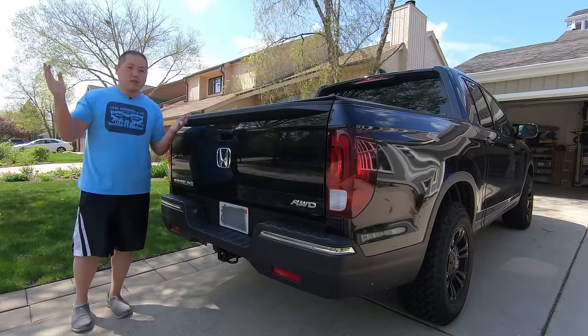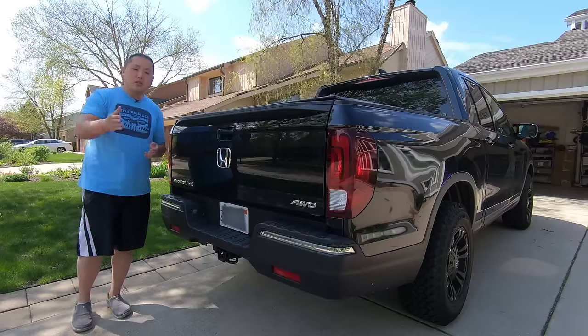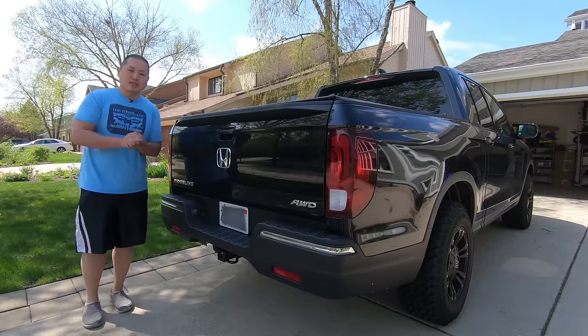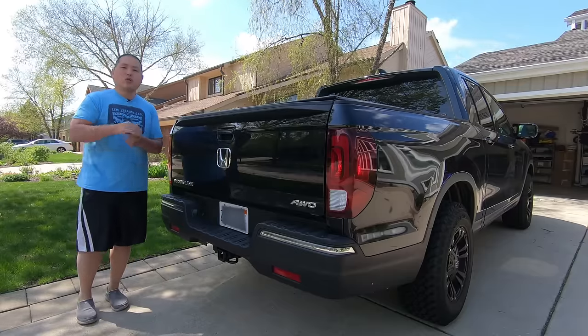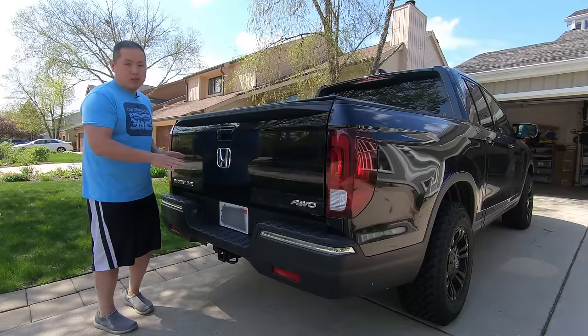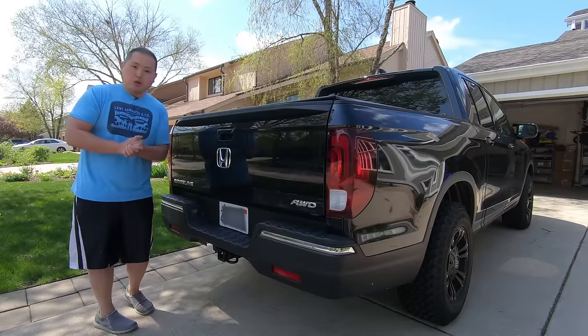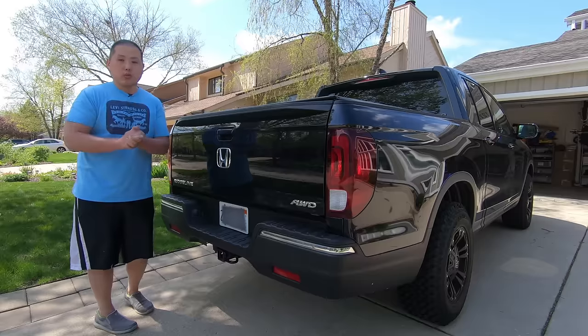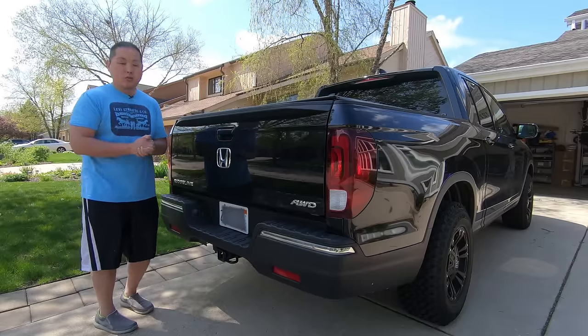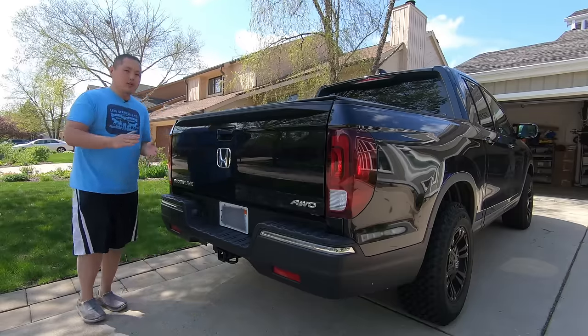The instructions are basically non-existent. Even the dealership, even at the service counter, they didn't really know this kit existed and I had to walk them through. So if you guys are interested in doing this, check this out. I'm going to go through it step by step, and the part numbers for the kit are in the description below for those interested in buying it from your Honda dealership.